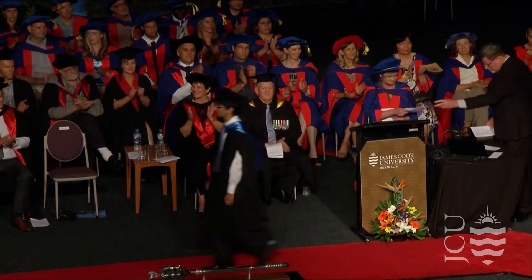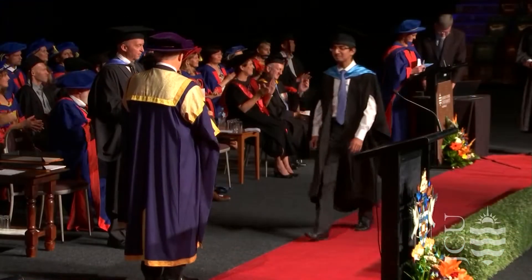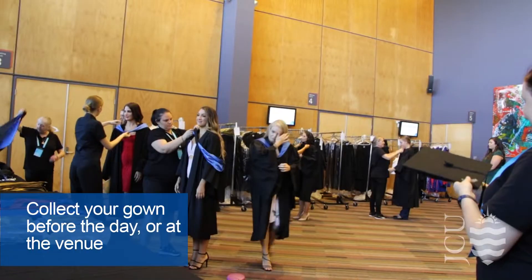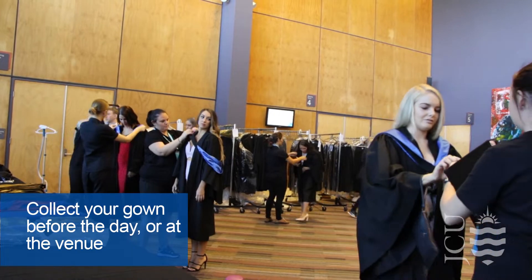Congratulations, you're graduating from James Cook University. You'll remember this day for the rest of your life, so let's make it as incredible as possible. Before you walk across the stage, we need to make sure you look the part.